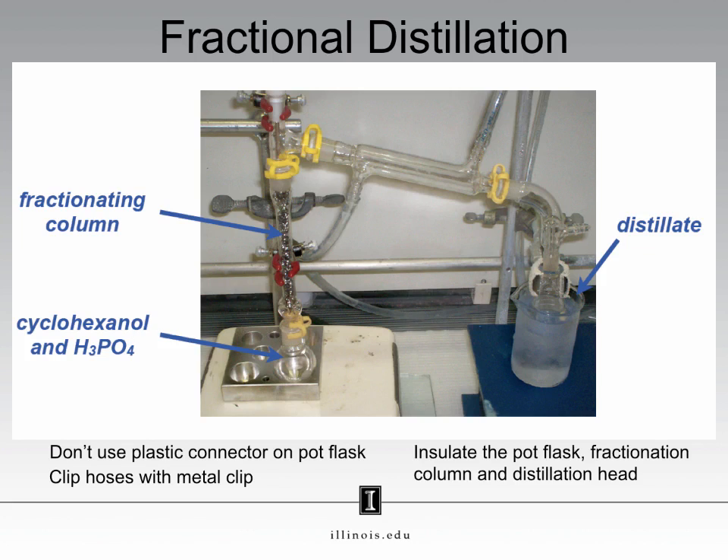Like with the simple distillation experiment, there will be points associated with your TA checking your apparatus before you begin distilling. So this is a fractional distillation setup. What exactly does this fractionating column do for us?